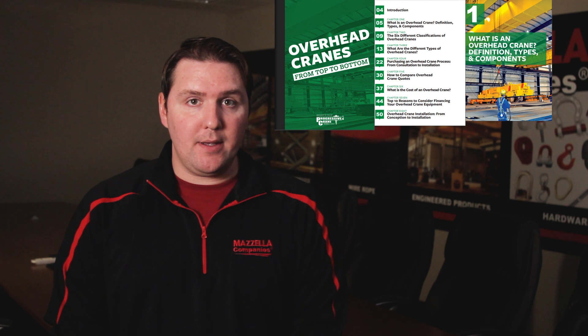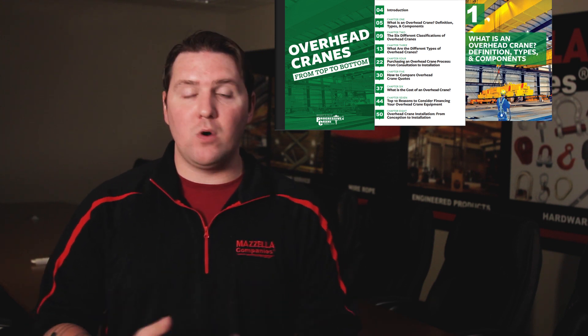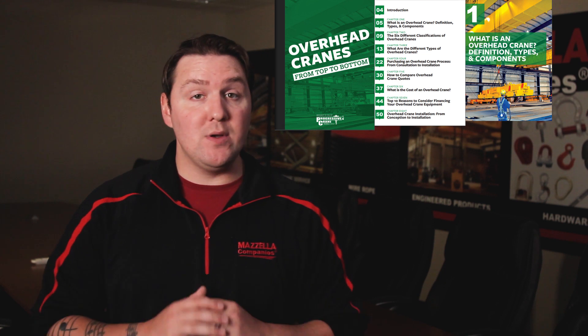If you're not quite ready to call, we developed a free resource just for you. If you click the link above, it'll take you to our free Overhead Cranes eBook. It's built to teach you as much as we can about overhead cranes before you make a phone call or make a purchase. The goal is to make you as informed as possible so you don't make a mistake. And if you need additional help, don't hesitate to reach out to one of our lifting specialists — they'd be happy to help you however they can.